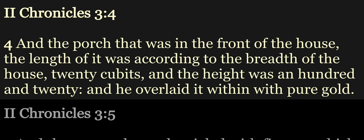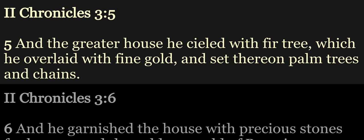And he overlaid it within with pure gold. And the greater house he sealed with fir tree, which he overlaid with fine gold, and set thereon palm trees and chains.